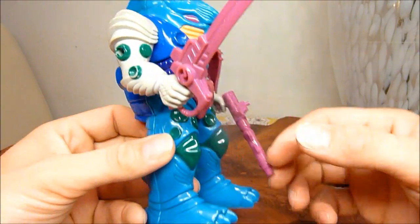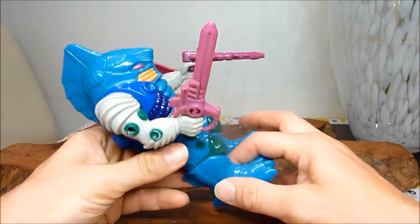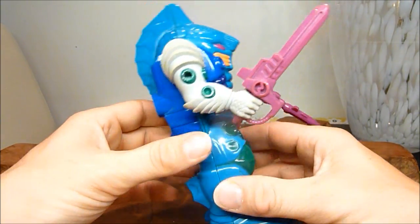I love the legs, the legs are just great. It looks like it's straight out of one of those old B movies from the 50s. It just oozes class. I mean, shame on the back we don't get any more paint apps, but we do get these moulded-in turbines and stuff like that.